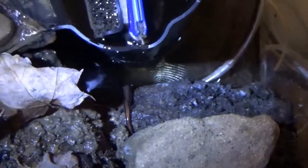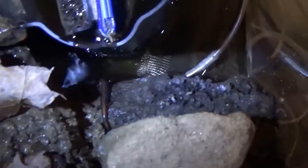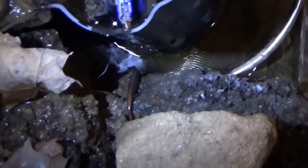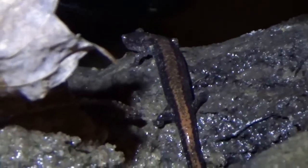The final step is deciding who's going to live in your terrarium. Can you see this salamander? For a more active and visible denizen of your habitat, you might just consider getting a frog.